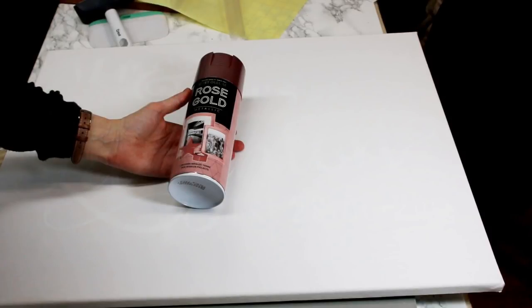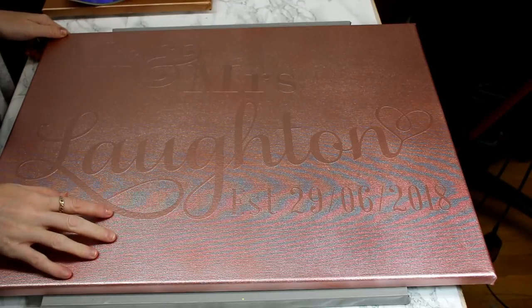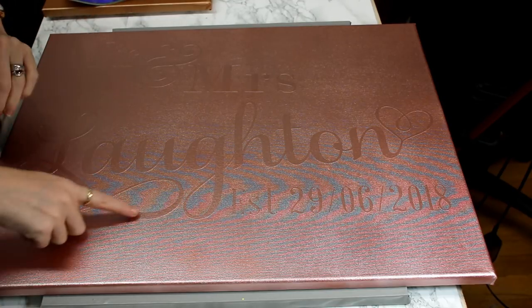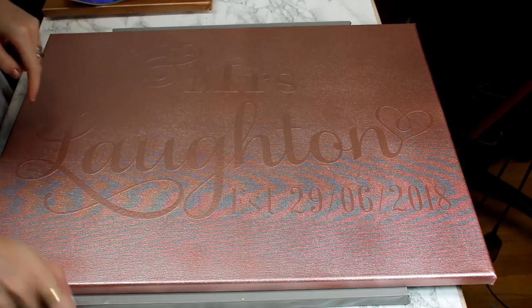So today I'm going to use spray paint — just this Rust-Oleum Rose Gold Metallic Spray Paint — and I'm just going to spray paint the whole of the canvas. Once your spray paint is dry and you're happy with the finish, we can then come in and remove our vinyl stencil.